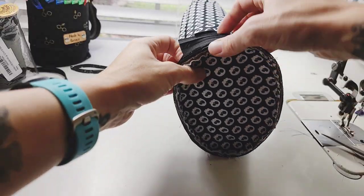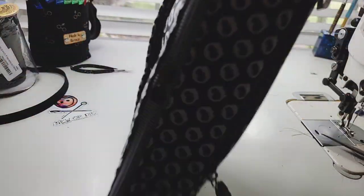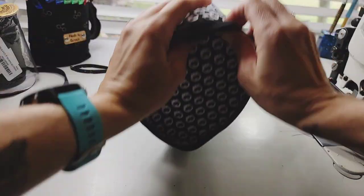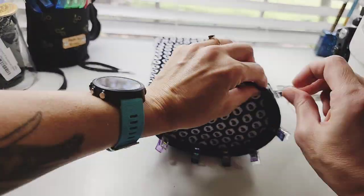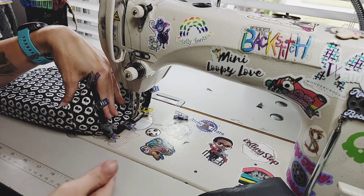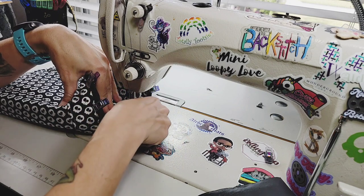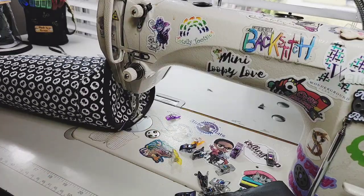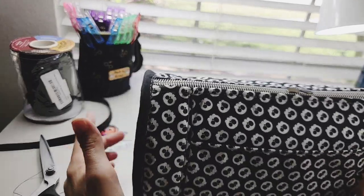Now that that's done, let's fold our binding over. We have to pull it out, and then make sure everything's folded under still, and fold it around. Once again, I'm going to smash the bag flat to get it where I need it to lay. I'm going to start on that long flat side. I'm going to use a five stitch length and we're going to go all the way around at a quarter of an inch seam allowance. It looks okay. And we're going to do the same thing on the other side now.